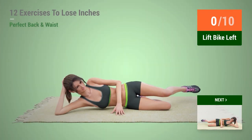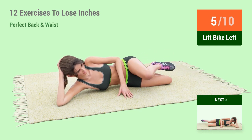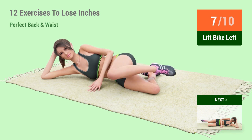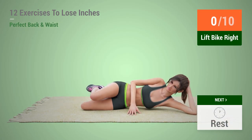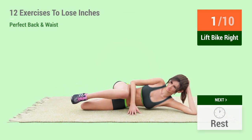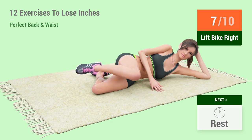Up next, lift bike in 5, 4, 3, 2, 1, go! 1, 2, 3, 4, 5, 6, 7, 8, 9, 10. Up next, lift bike in 5, 4, 3, 2, 1, go! 1, 2, 3, 4, 5, 6, 7, 8,